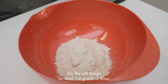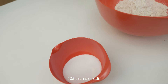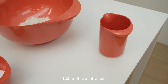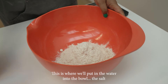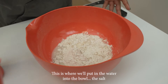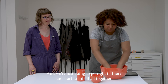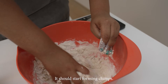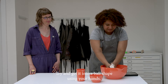For the salt dough we need 250 grams of flour, 125 grams of salt, and 125 millilitres of water. This is where we put the water into the bowl along with the salt, and the best tool to use is your hands. Go right in there and start to mix it all together — it should start forming clumps. Try and get it into a ball shape using your hands.